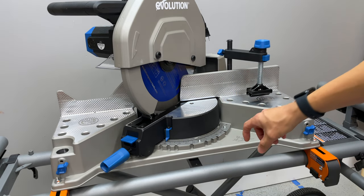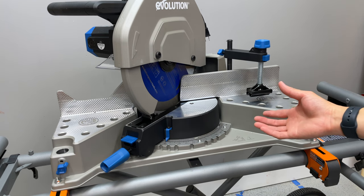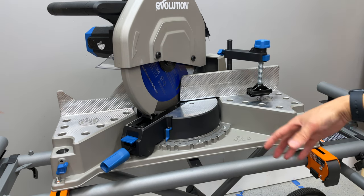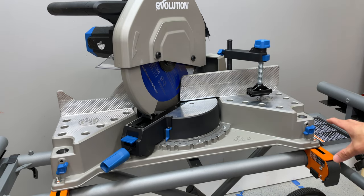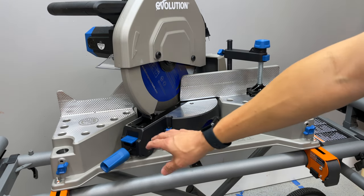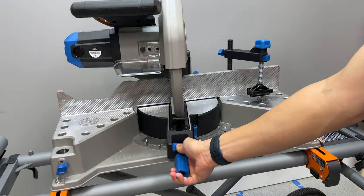One thing to note: this saw is pretty heavy and the way this stand works is the legs clamp against two tubes — it's not as sturdy as a miter saw stand with a frame you bolt straight down into, like the DeWalt big frame stand. But it works fine — I've cut a lot of material on it this way. The saw does miter both directions, 46 degrees each way, with a positive stop at zero.